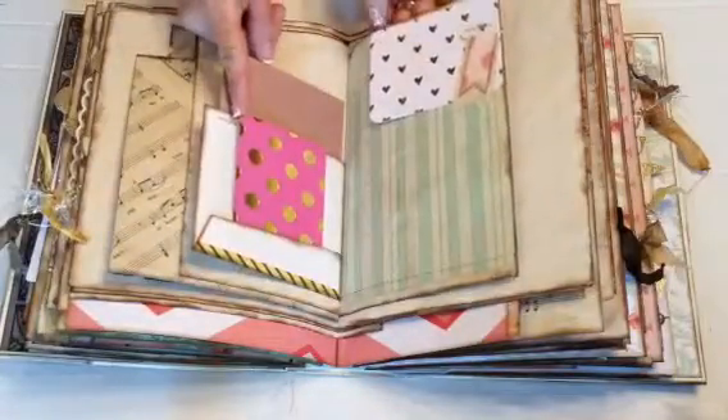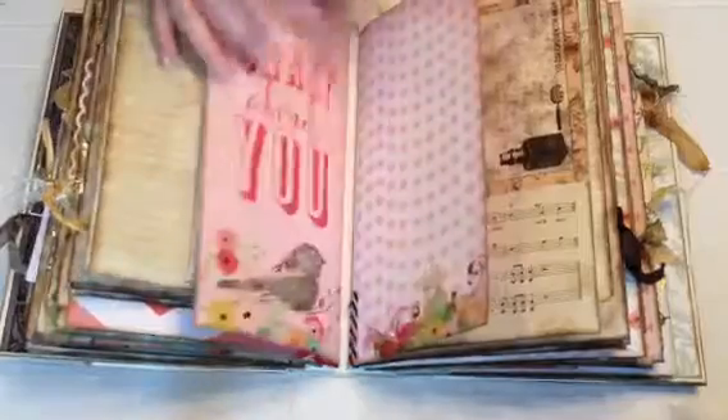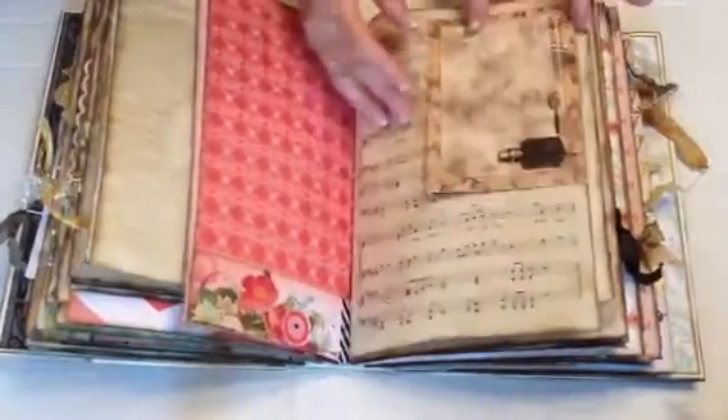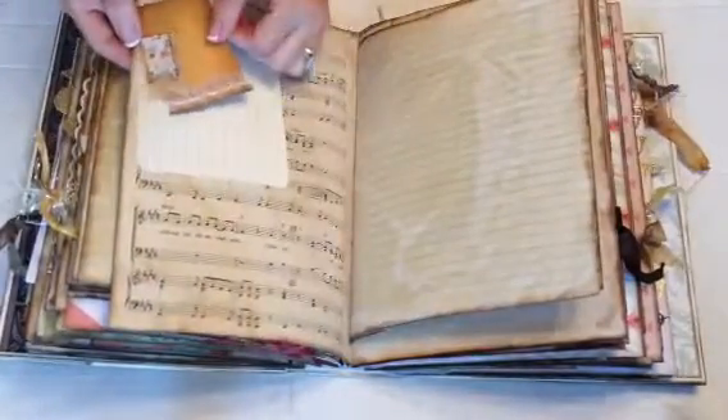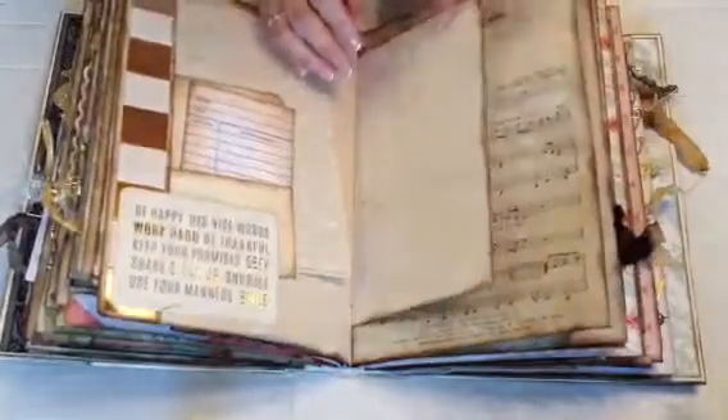More journaling spots and more 3x4 journaling cards. Ledger paper. This is a glassine bag. Another journaling card there — I like how that turned out. More journaling cards, I think this is a Prima one. Another point-in of a little altered paper clip. More journaling down here, another tip-in, more papers. There's lots of room in here, so she's probably not going to use it all.